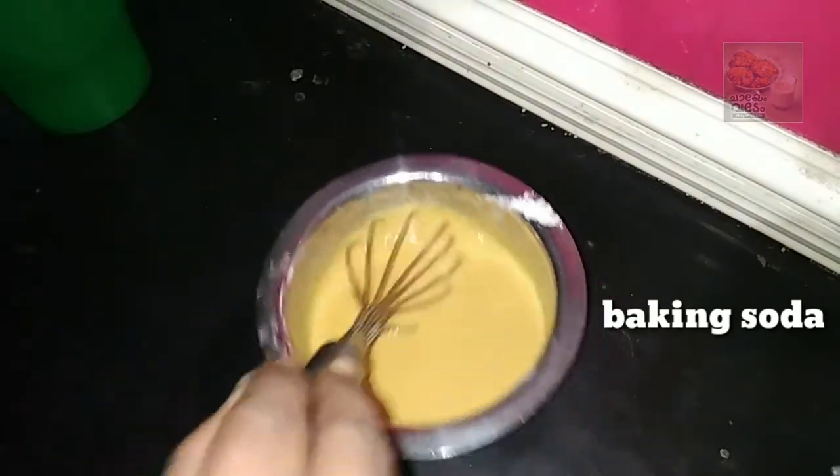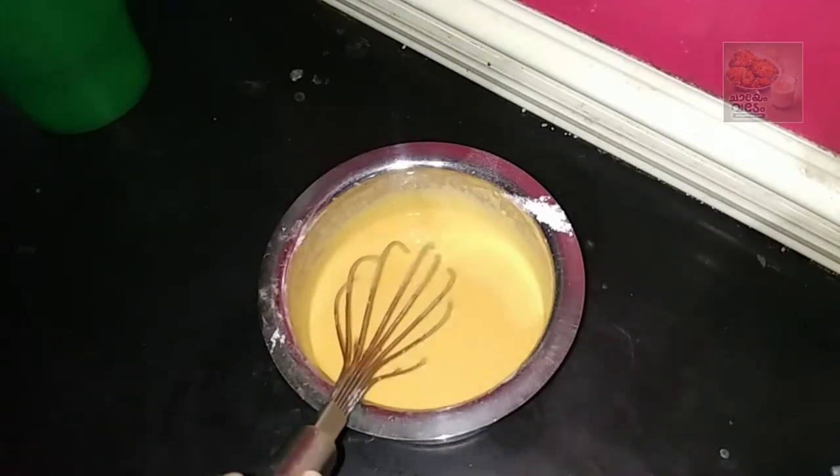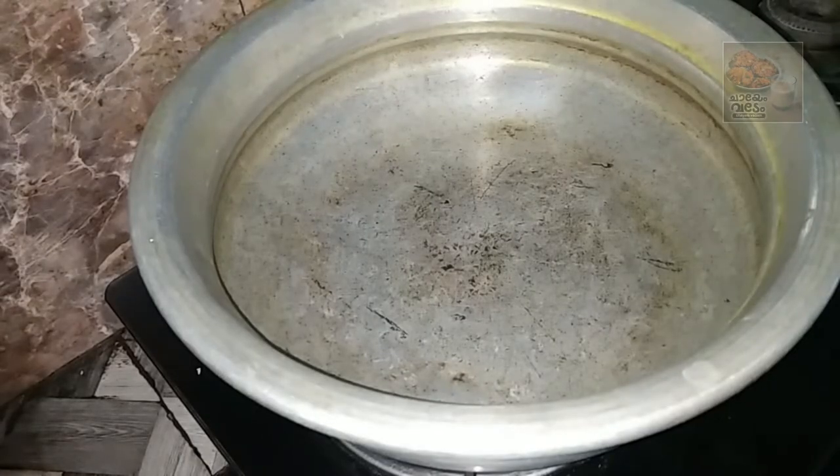Let's mix it on the side, the same way. We'll mix it in a thin pan.